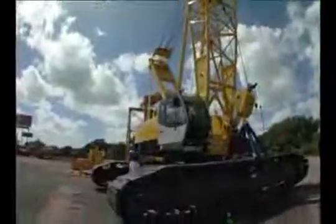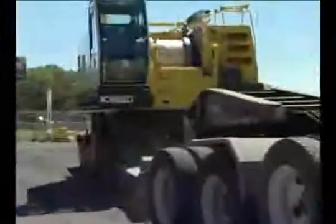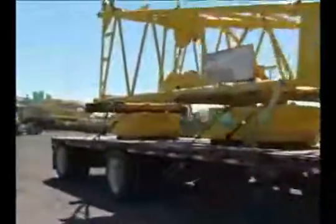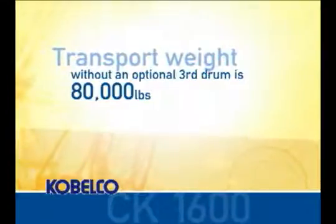All Kobelco cranes have the capability for self-erection. Additional information can be found in the specification sheet. The CK1600 will transport with crawler frames removed and will be shipped from the factory without the boom base section installed. The transport weight of the machine in this configuration without an optional third drum is about 80,000 pounds.